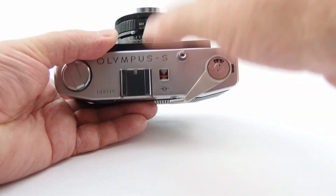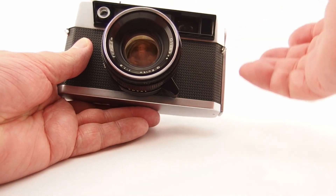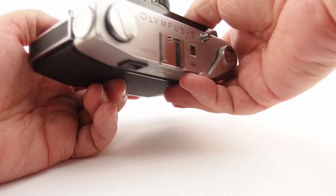Single stroke. Nice and quiet - or reasonably quiet - Copal shutter. This one still seems to be quite accurate.